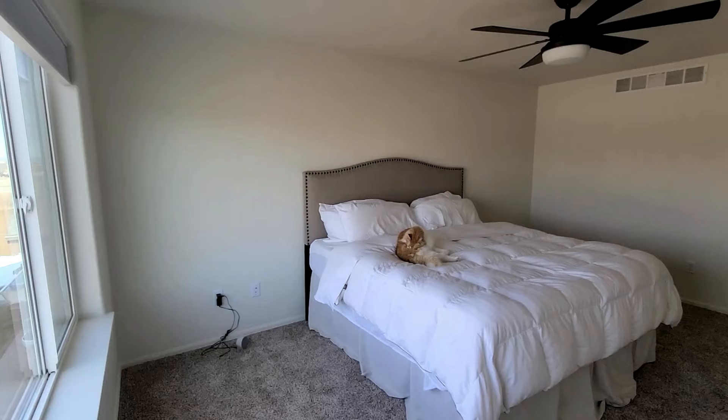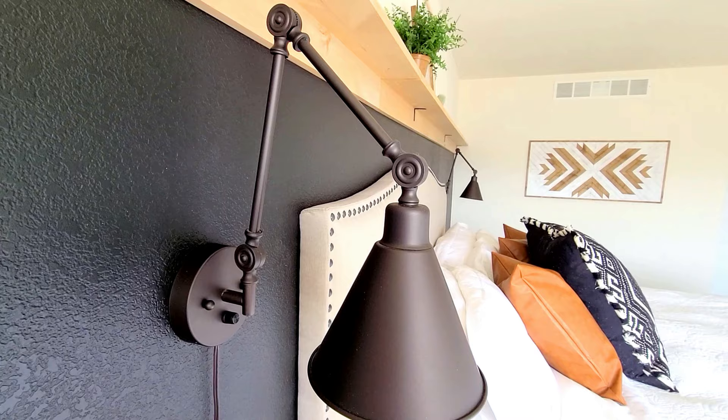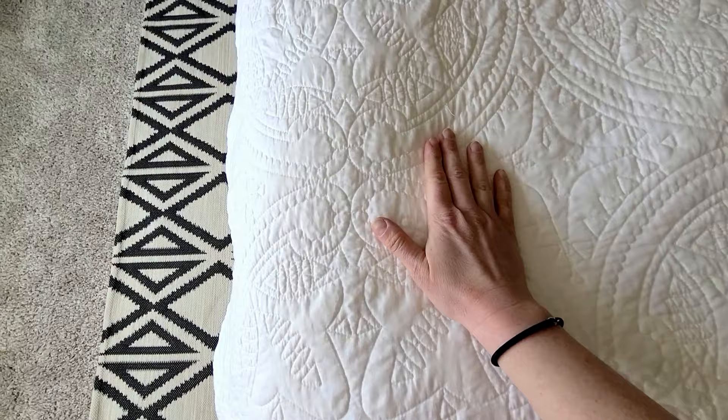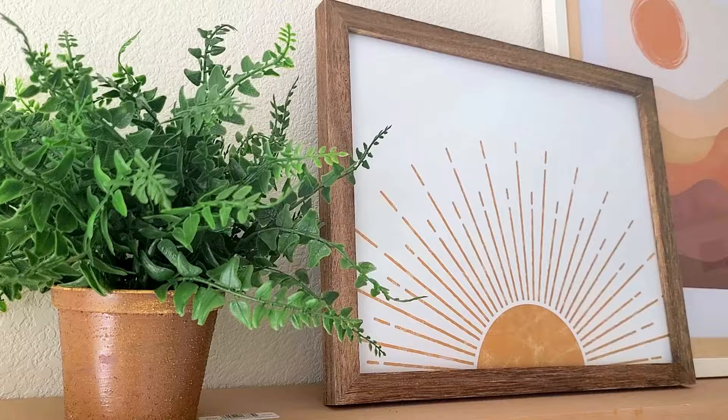The bedroom is done and it is absolutely perfect — it is everything I dreamed of and more. Before I flip the camera around to show you, I have to remind you how plain and boring our bedroom was. I absolutely love every detail on this master bedroom remodel. It is a totally different vibe from our old home in Minnesota, but I am loving it. My favorite part are those pictures up on the shelf — there's just something about those photos that I love, and I'm so glad I got them on Etsy. I'm absolutely loving those leather faux pillowcases too.